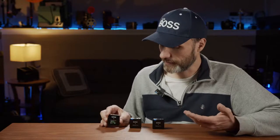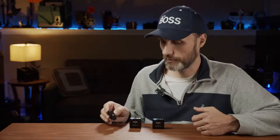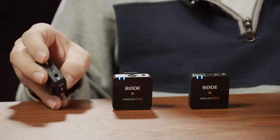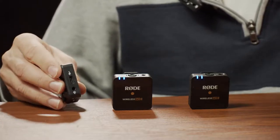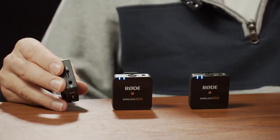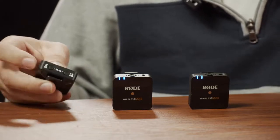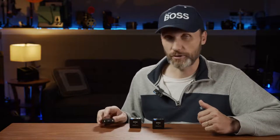The receiver is identical in size to the transmitters with a slightly different layout. It has the same clip in the back for cold shoe mounting on a camera. There's a power button on top, a USB-C port on the side for charging or connecting to a computer to change settings, and a 3.5mm line out with a cable included so you can plug into your camera, phone, or computer. On the bottom there's a gain adjustment with three increments.